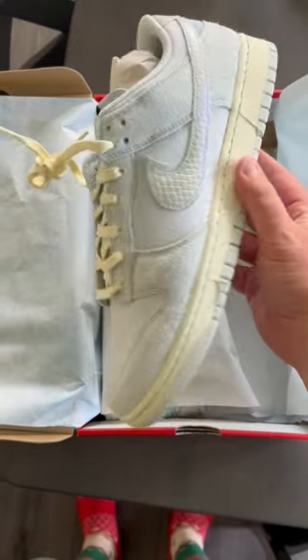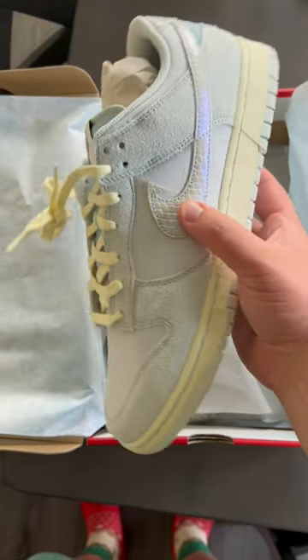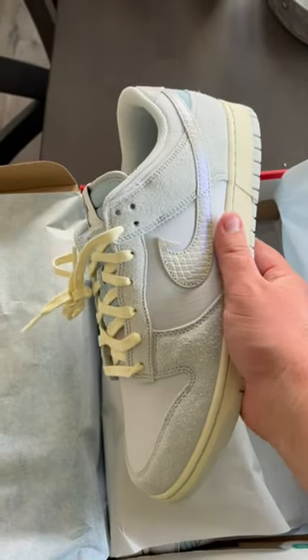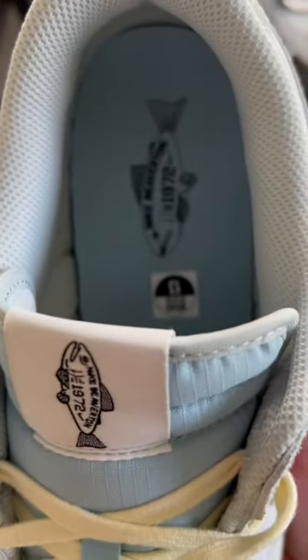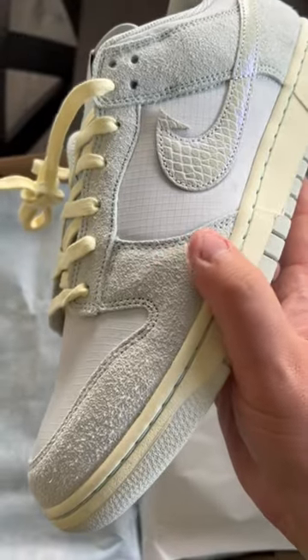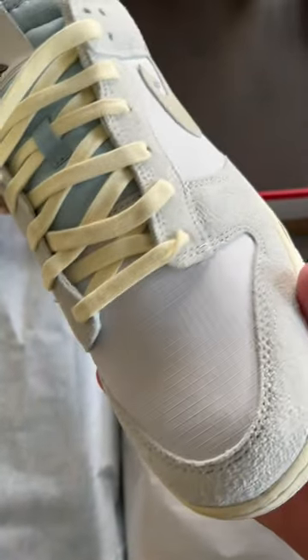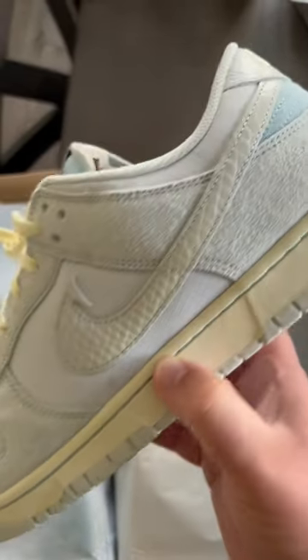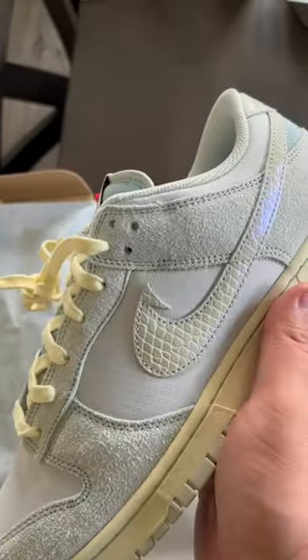All right guys, here we have it. This is the Nike Dunk Low Gone Fishing in the Chinook Salmon colorway. Lots of really cool details here including the fish on the tongue tag and the fish on the insole. You've got a really nice long-haired suede on the overlays and a ripstop material on the toe box and mid panel. You have an iridescent fish scale swoosh that is cut into the shape of a fish hook.